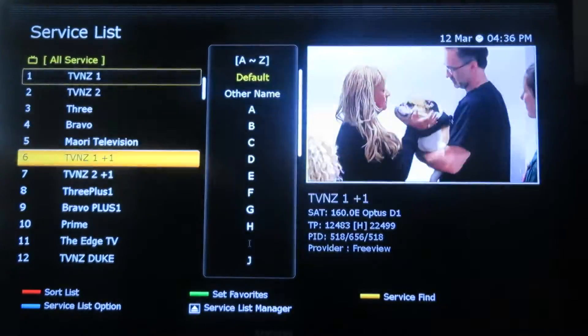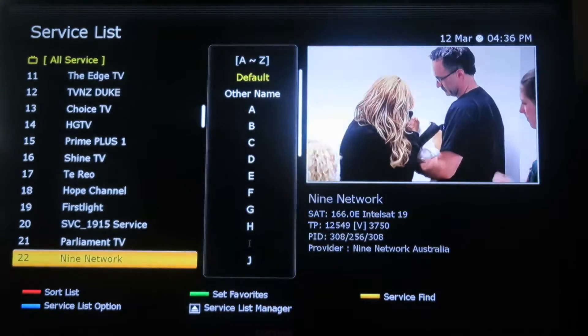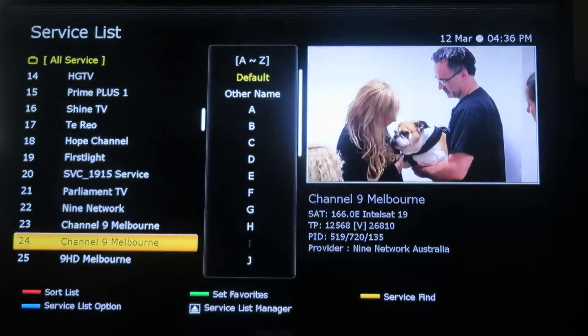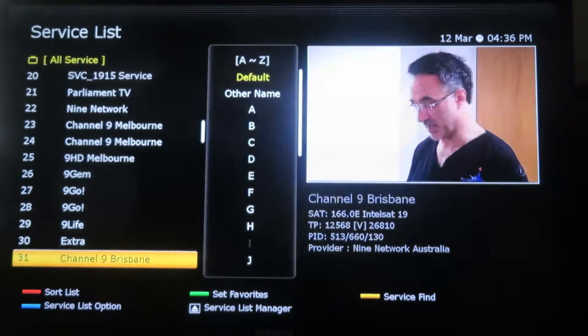If we go down we can see all the New Zealand channels there — Freeview channels loading up. And then we can get into the Australian channels that are currently playing on Intelsat 19.